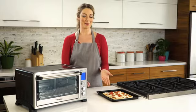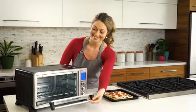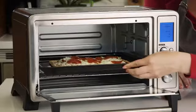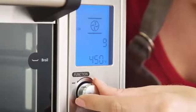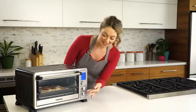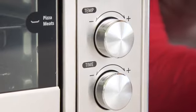Let's say we want to prepare a 12-inch pizza. Simply select the pizza function from the digital control panel, adjust the temperature and time, and push start.